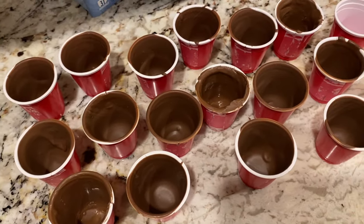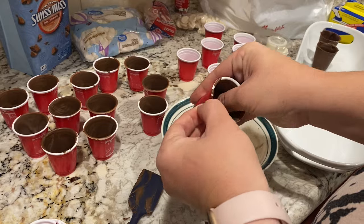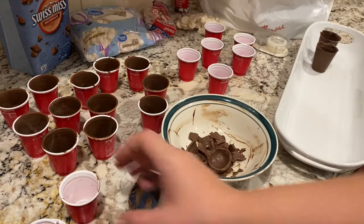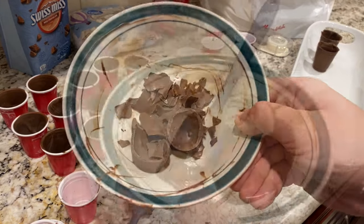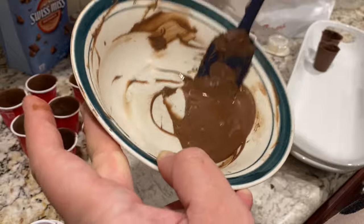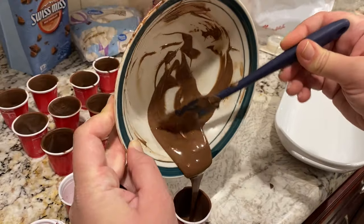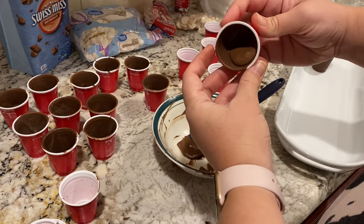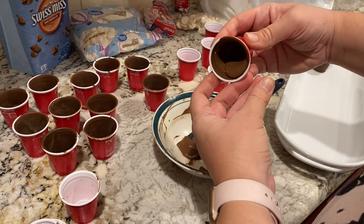Initially, I thought just one coat would be enough to have a nice firm chocolate cup, but I found that the chocolate cracked as I tried to take it out of the plastic molds. So I stopped trying to remove the chocolate and instead gave the remaining cups an additional coat of chocolate on the inside, using the remains of the broken chocolate created in the process.